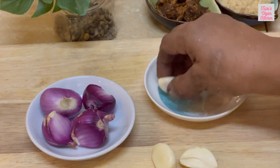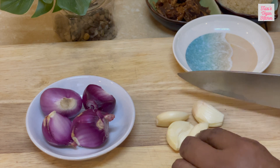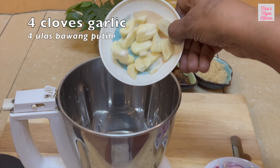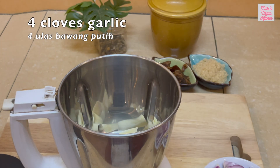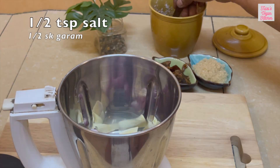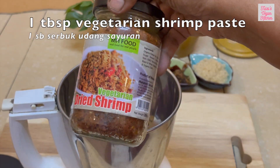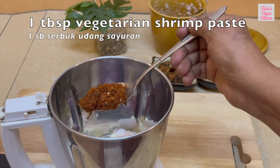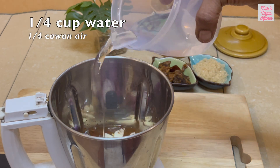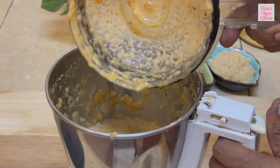Next, we will prepare the popia sauce. This is the most important part of popia basa as it gives the taste to the otherwise bland vegetables. Cut 4 small onions and 4 cloves garlic. Add half teaspoon salt, 1 tablespoon vegetarian shrimp paste, and quarter cup water. Blend the ingredients until you get a fine paste.